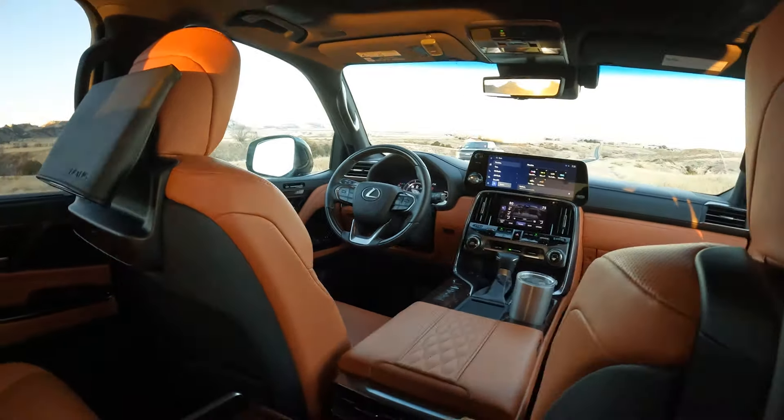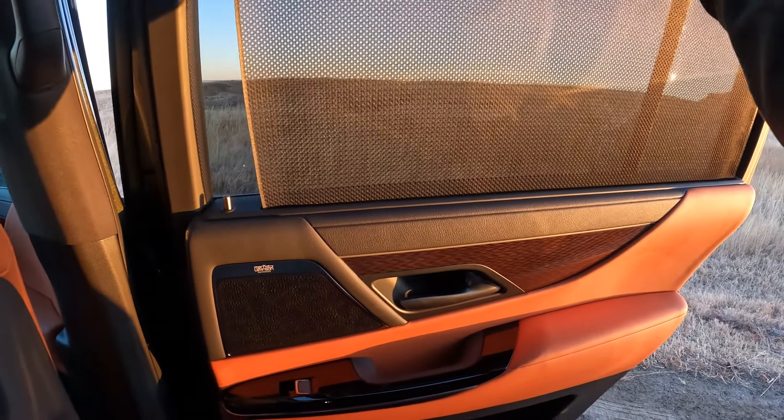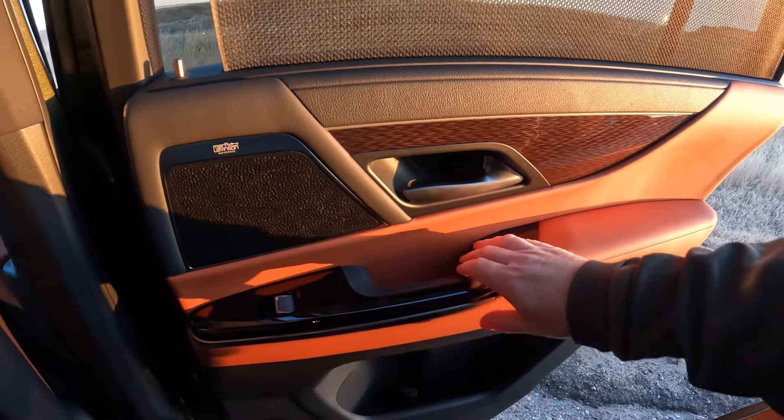I'm gonna close the door. Really nice styling here — over top of the speaker, like you could just do a mesh cover, but this is nice. I can cover up the sun, and then we have some nice amber styling here.